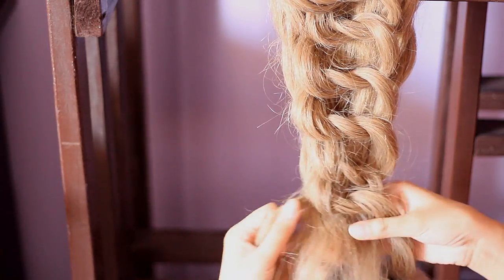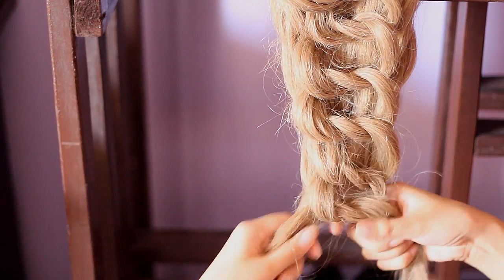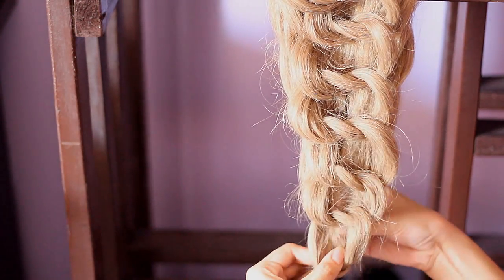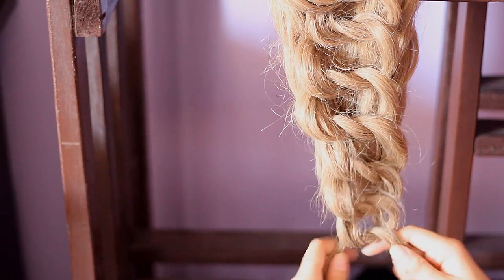Now that I'm here at the bottom, I'm actually going to be dividing the hair into two sections. So I won't be adding in more hair to the strands — I'm just dividing it into two sections and then knotting it twice. So that's the first knot and then I'm going to knot it one last time.